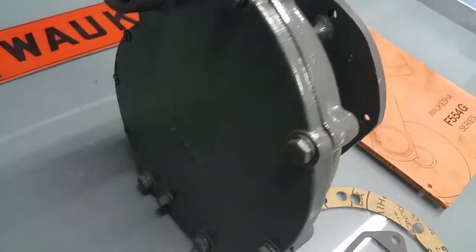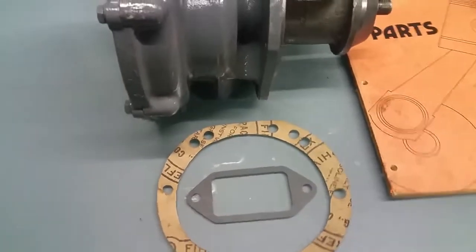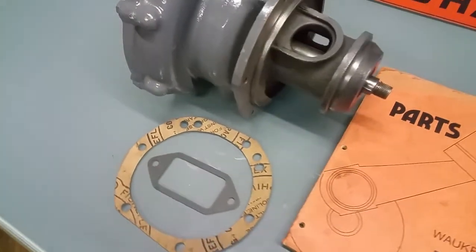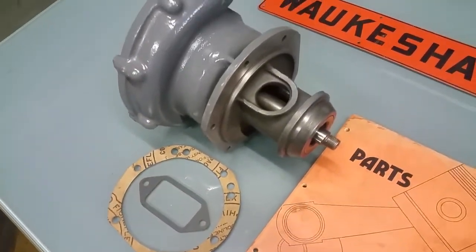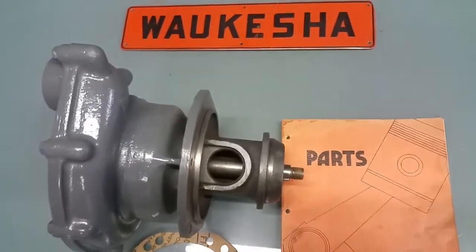215-236-8500, jobbersinc.com. If you've got a burned out core, looking for something to bolt on straight away, or need a spare unit, we have one in stock.